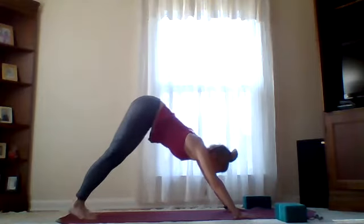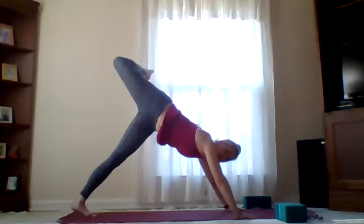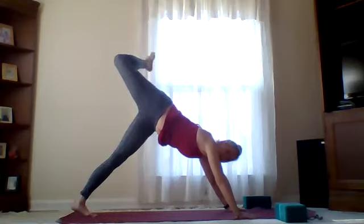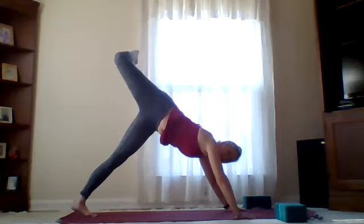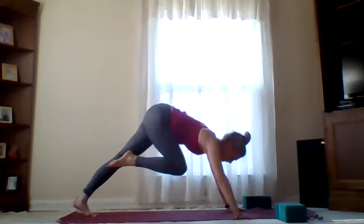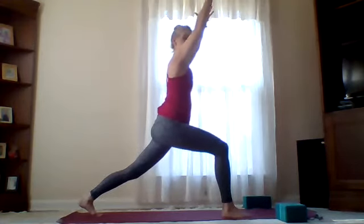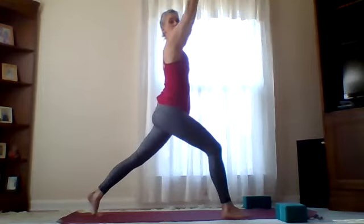Coming back to center, take that right leg high — bend the knee, open the hips in three-legged dog. Rotate the ankle, find tiny hip circles, just loosening up. On the exhale, square the hips, draw right knee to chest, step forward with that right foot. Rise up, catch your high crescent lunge — toes like train tracks in parallel, back heel lifted. On your exhale, bring it to a knee dip, arms come down, knee comes down. Inhale, reach for the sky. One more time, dip it down and reach.